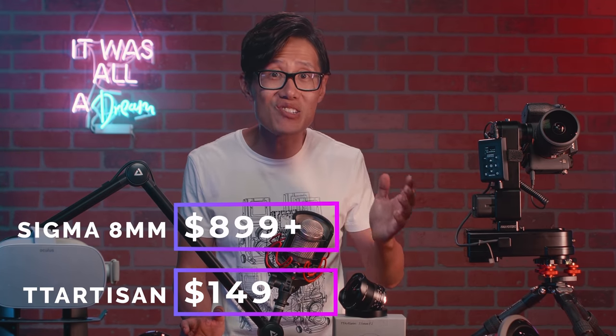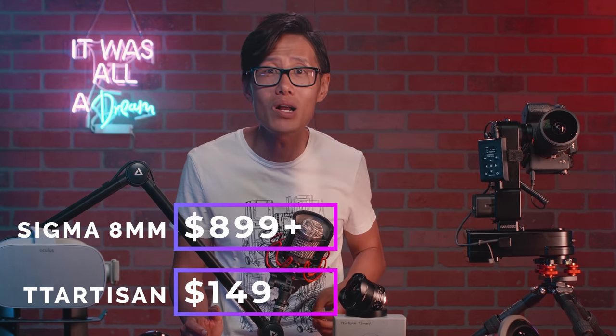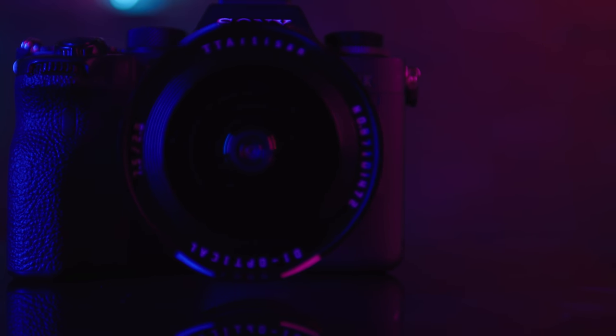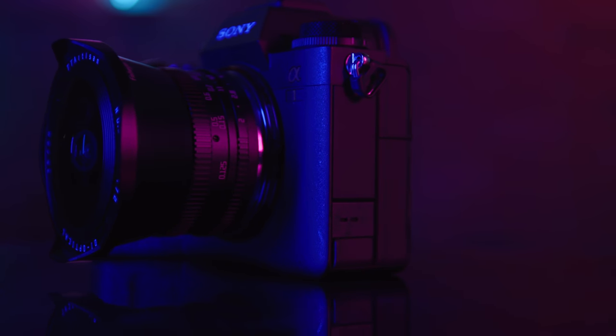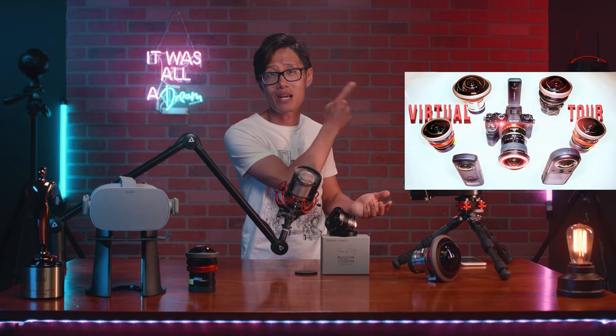The TT Artisan 7.5mm costs only $150 USD. My Sigma 8mm costs $899 USD, and I still need the E-mount adapter to use it on my Sony Alpha 1. So it is about $1,000 vs $150 USD. This is an APS-C lens, but we only care about using it with a professional mirrorless camera like the Sony Alpha 1, Sony A7R Mark IV, and Canon R5. If you want to know why these are the best cameras for professional virtual tour or any professional photography, check out this video.